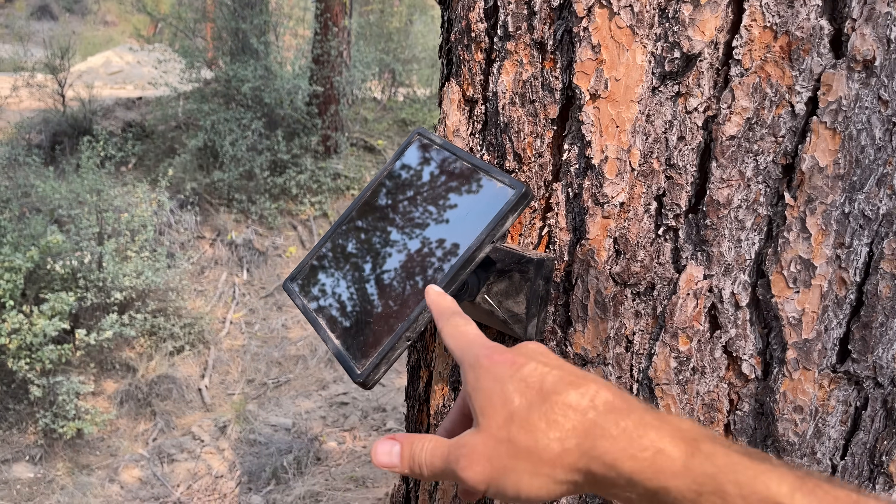The battery stuff keeps getting better and the solar panel stuff keeps getting better too. We're probably not going to get hooked up to the grid — we're probably just going to go all off-grid, and this is our first step into building that system out.